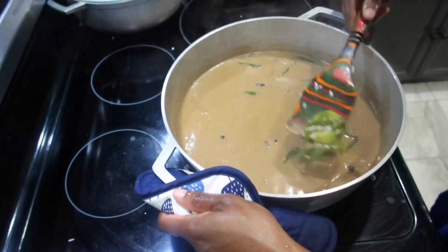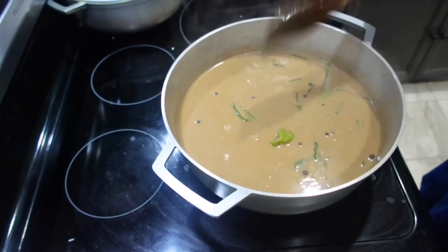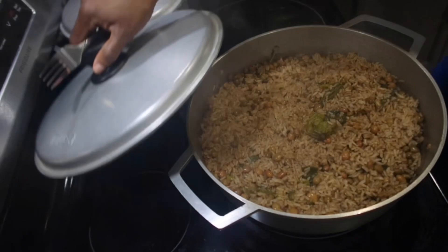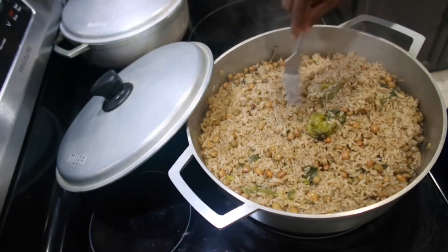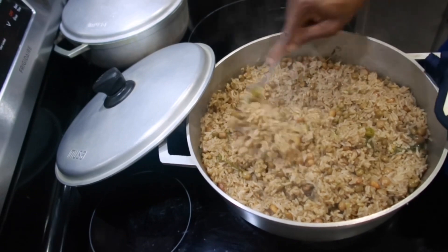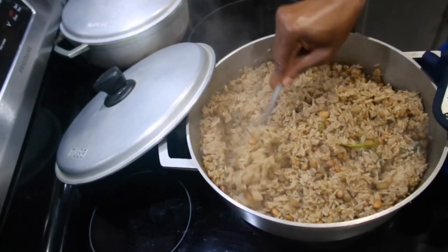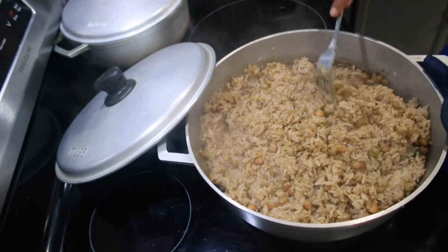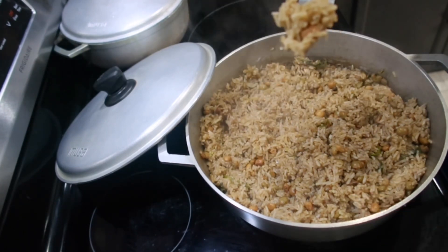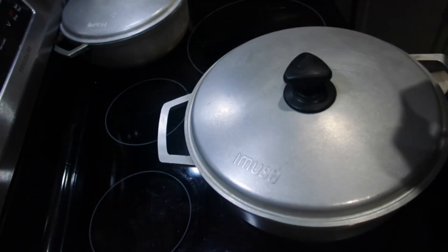Now we're gonna go ahead, add our rice, stir it up, and allow this to come to a boil. After it comes to a boil, I'm gonna turn the stove down — you want your rice to cook slowly; otherwise, the liquid will dry out and you're left with just tough grains. Now it has dried out and steamed, and all the rice is cooked. The first thing I'm gonna do is remove my pepper, and you also want to remove your scallion so it doesn't end up in someone's plate. As you can see, I'm fluffing the rice to make sure everything from the middle and bottom comes up on top, so you can ensure all the rice is cooked properly.